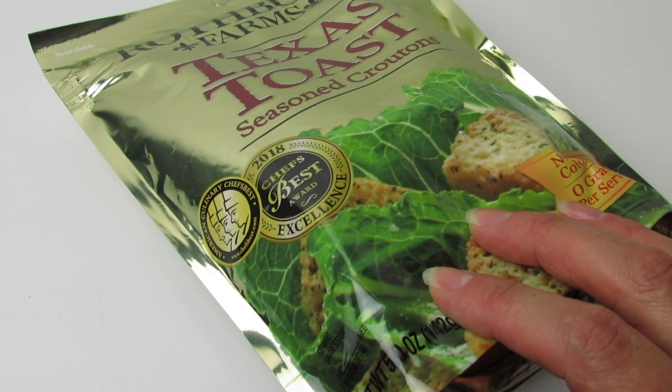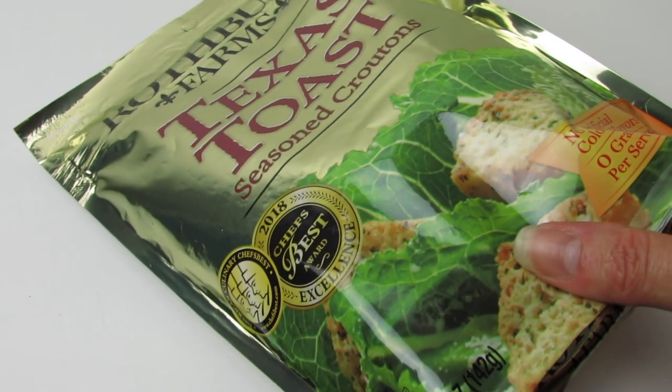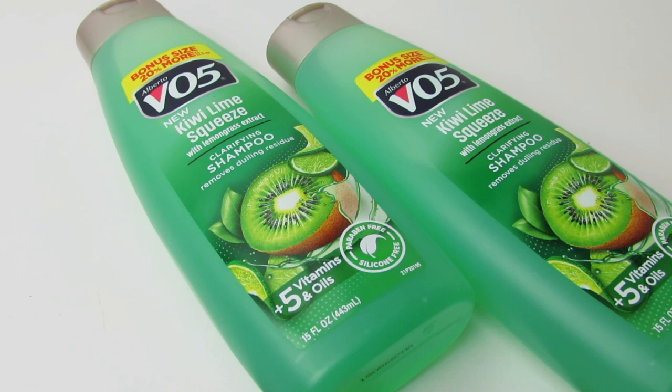We really love using these Texas toast croutons in our salad, so I bought two more bags — these are also repurchases. I love this kiwi lime squeeze scent by VO5. I've been loving it and buying it for a long time.